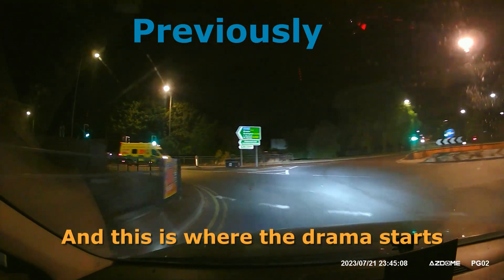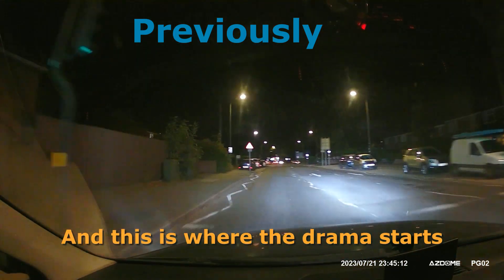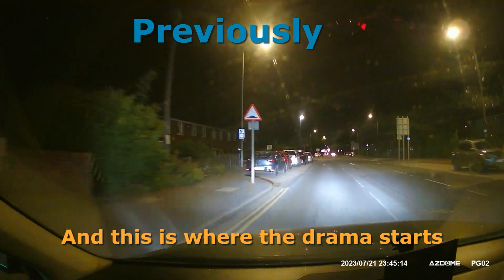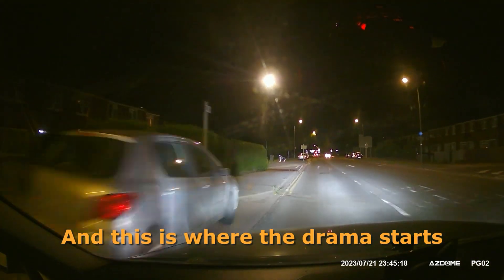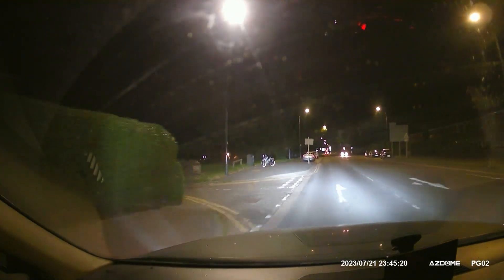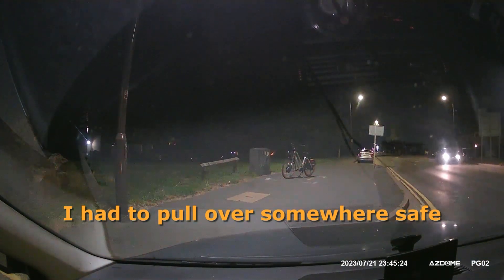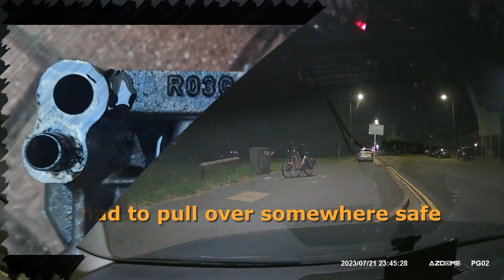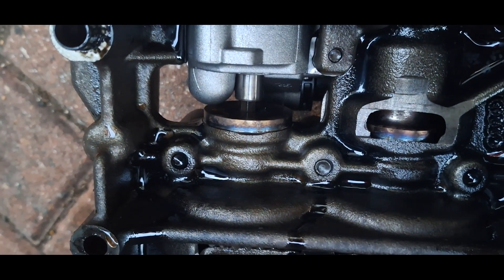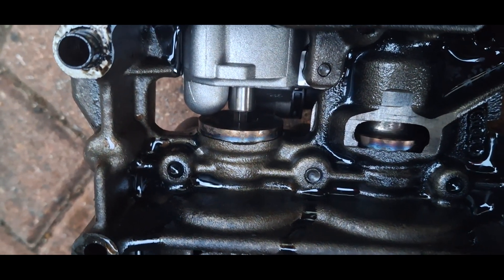Working at 3 in the morning, tackling an oil pressure problem. As you can see in this video, we're gonna tackle the oil pump.